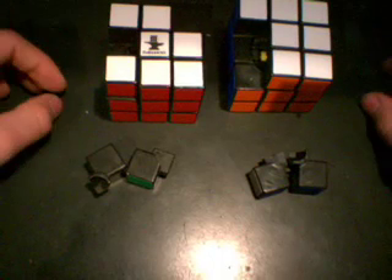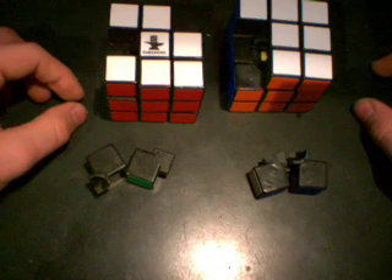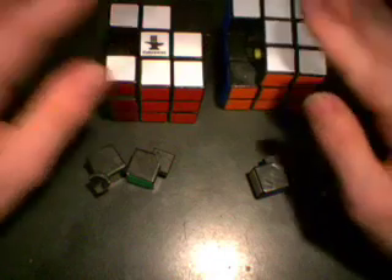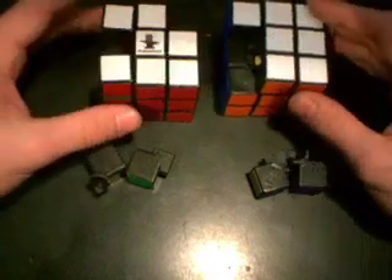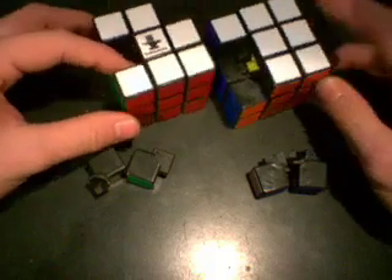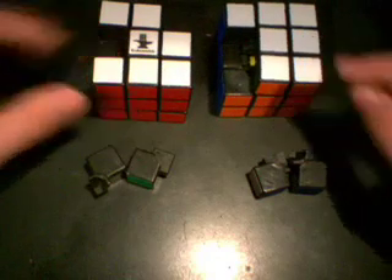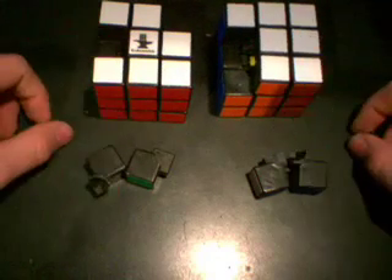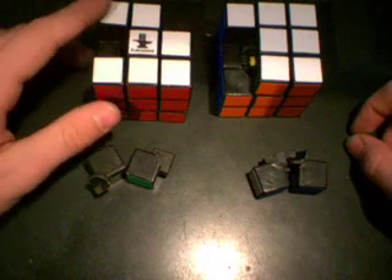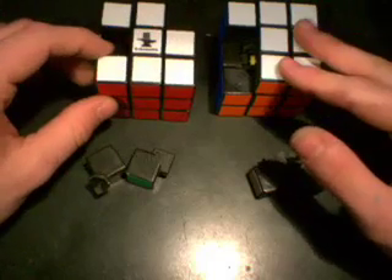Hello. This is going to be a video on how to make your cubes feel like they're brand new again — make your old cubes faster. Here I have two identical cubes. They are the new Type A from cube4u.com, and I've taken apart a few pieces of each to show you how you can make your old cubes feel like new. This is one I have not altered, and this is one that I have made new again.